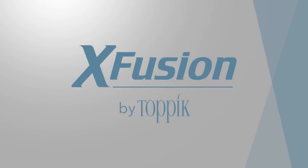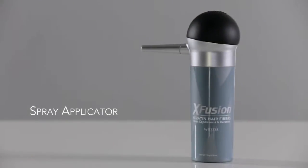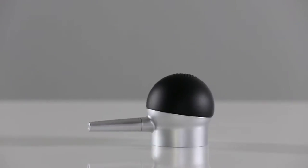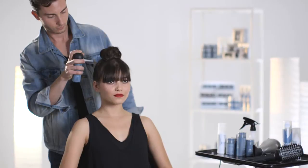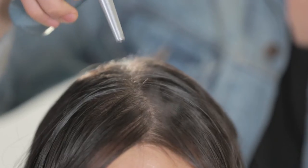X-Fusion's Keratin Hair Fibers instantly create the appearance of naturally thick, full hair. For precise application and flawless results, we recommend using our patented spray applicator to apply keratin fibers to your client's fine or thinning hair. Our patented spray applicator gives you the most even, natural-looking fibers application.